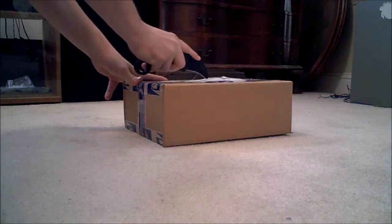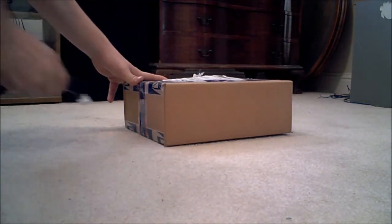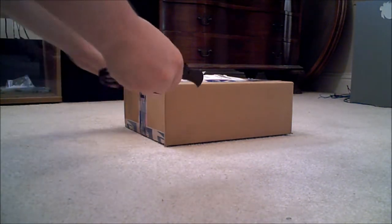I thought it was a real gem personally. Wow, they really taped that up good, didn't they.